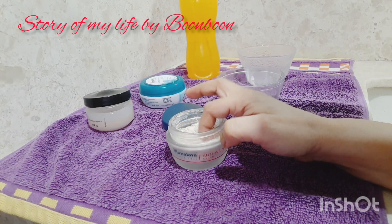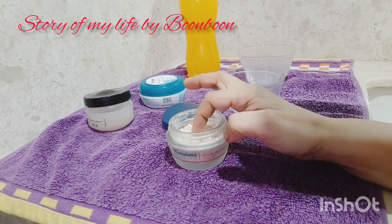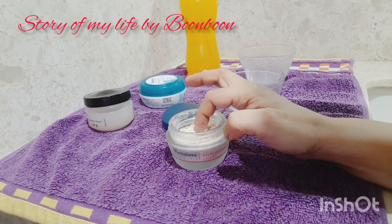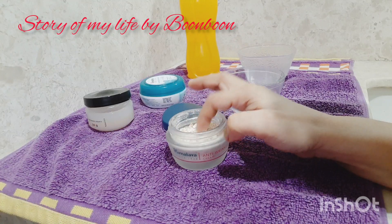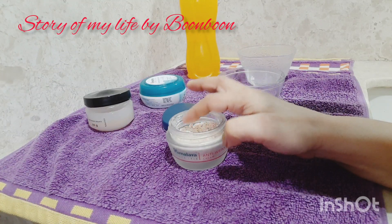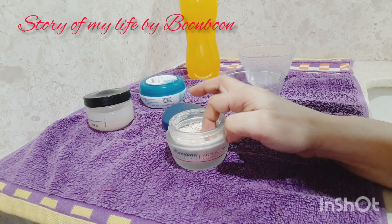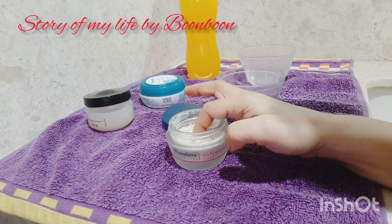You need to start doing this 2 to 3 weeks before getting married. There are many functions, so if you apply this to your face, it will be extra glowing. Your face will be smooth and your skin will be glowing.